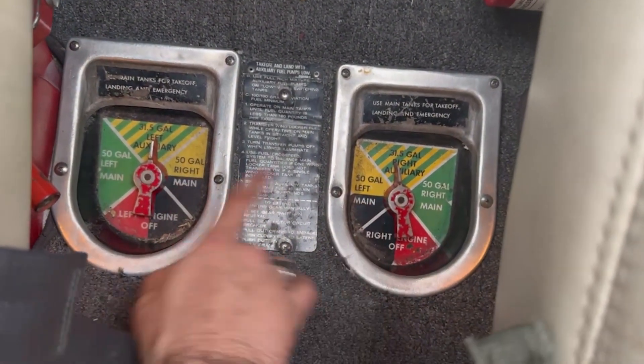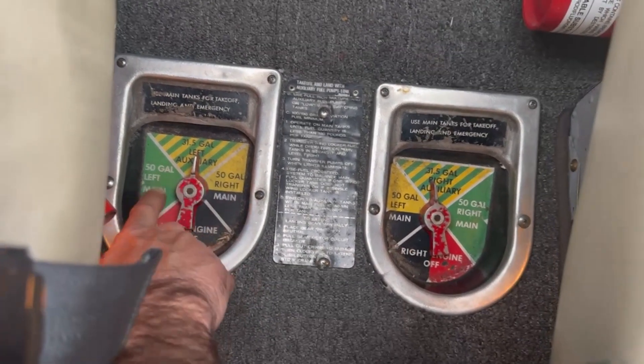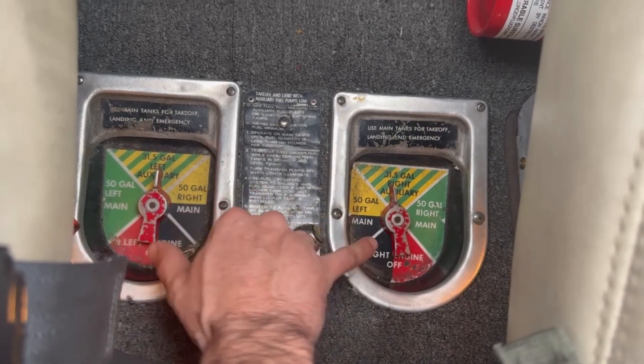Here's the fuel selector valves for each engine, and as you can see we have multiple options for each selector. We take off and land on the main tanks, and then after we've burned down about halfway we switch to the aux, which is what I've done here.